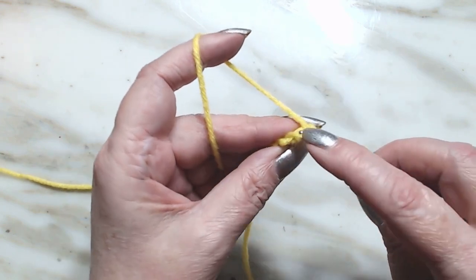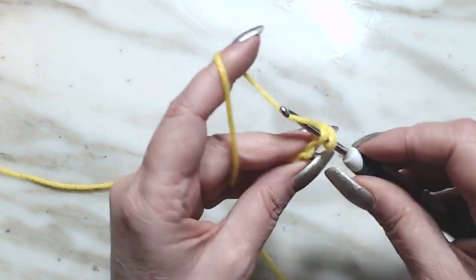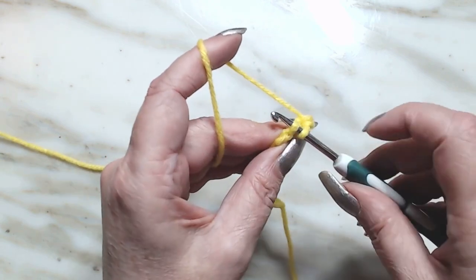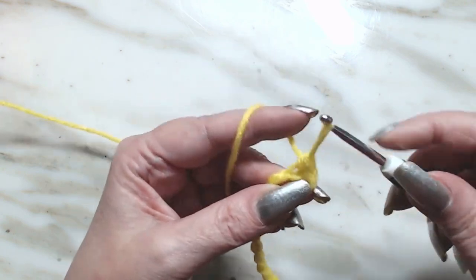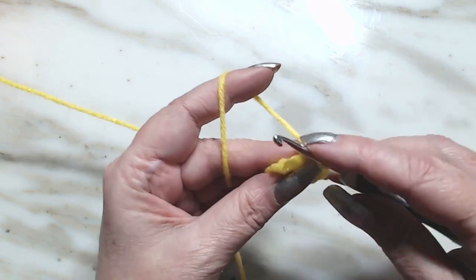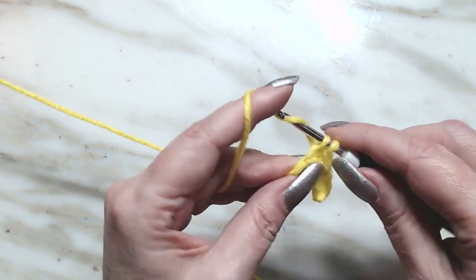We're going to go into that very first back bump we see — not the one underneath, the first one we see — and make a single crochet. Single crochet is: go in the stitch, draw up a loop, pull through, draw up a loop, pull through two. We're going to continue that all the way down and we will have 13 single crochets.